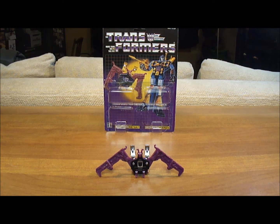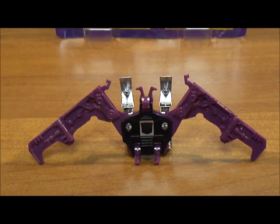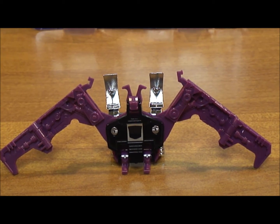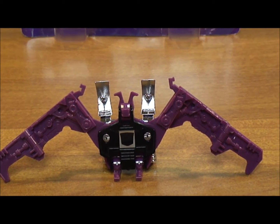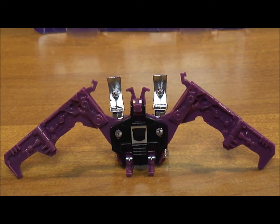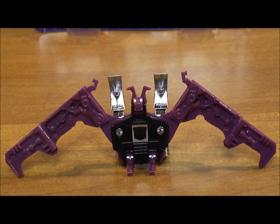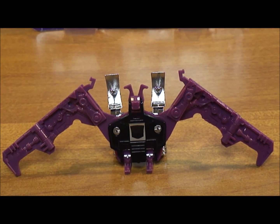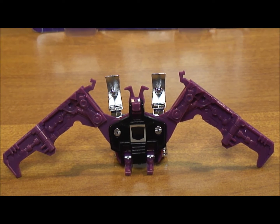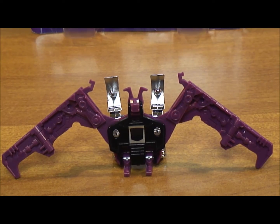Now I'm going to first zoom in to Ratbat. You see he does look like the Generation 1 cartoon — it's a nice looking piece. You'll notice he has two ears there, and there's an issue with these ears. They come off very easily. If you were to look on a site like eBay, you would see that people were selling those ears for a lot of money because they were easily lost. So if you can find a Generation 1 Ratbat that has those ears, make sure you guard them carefully because they're very small, easy to lose, and they do come off very easily.